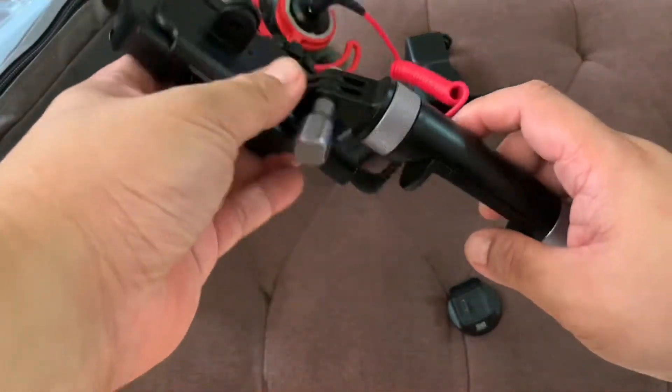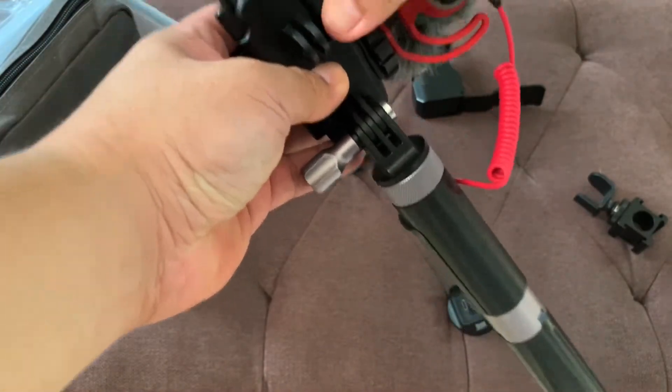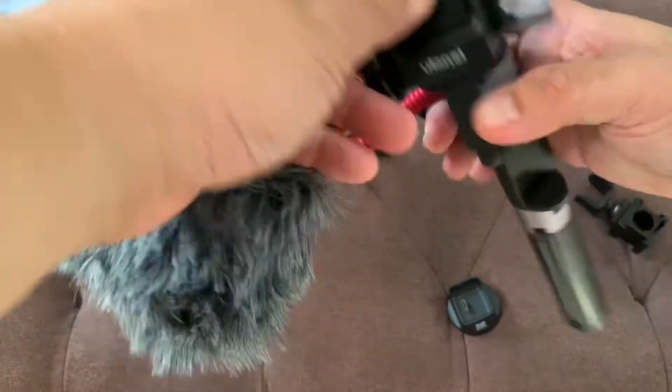First, I'm going to unmount my Osmo Pocket. Hopefully, I won't be breaking anything while I'm doing this.